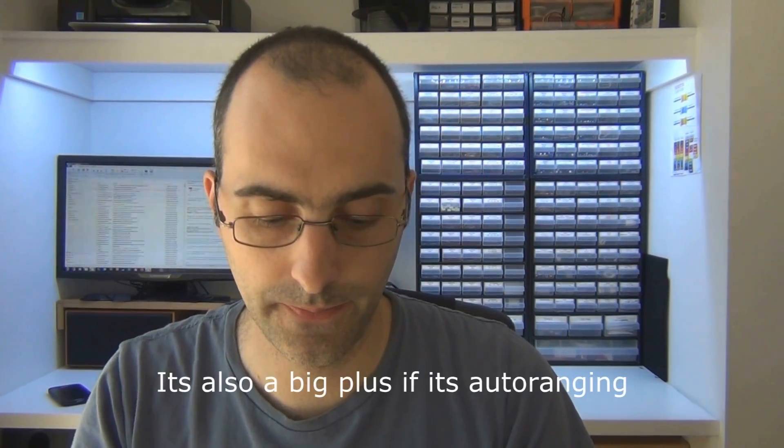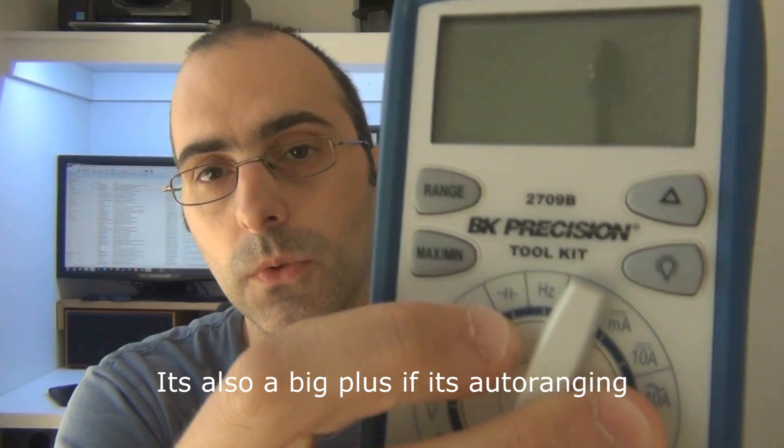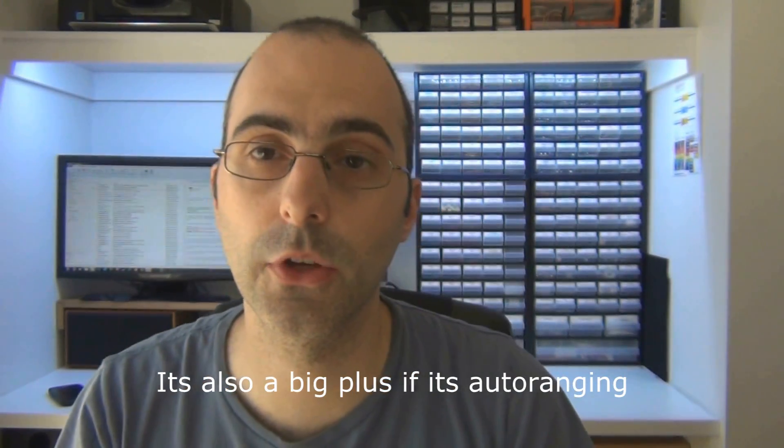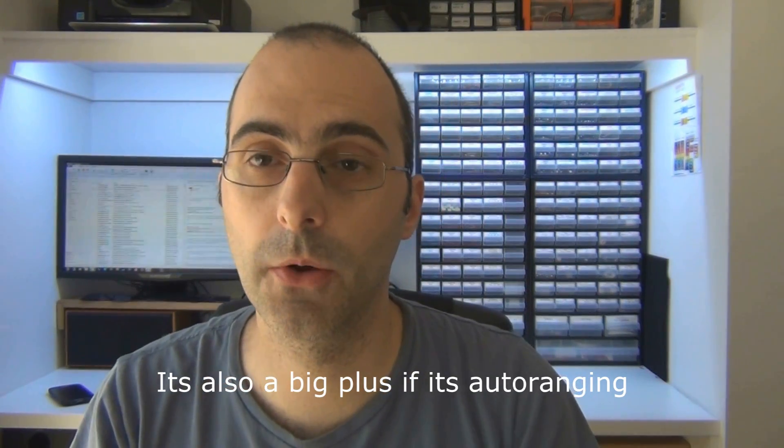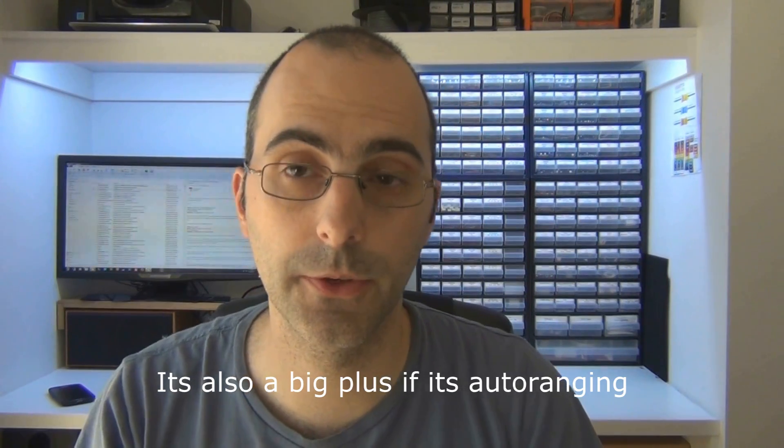It's a big plus if it's got the capacitor tester on it as well — that little symbol there is the capacitor tester, so you can double-check your readings. Try to work it out yourself first, then test it with the multimeter and see if you got it right, because capacitors can be a little bit tricky. They're just so cheap that having one around the house is a handy thing, in case you need to test a cable or work out if a wire is broken.